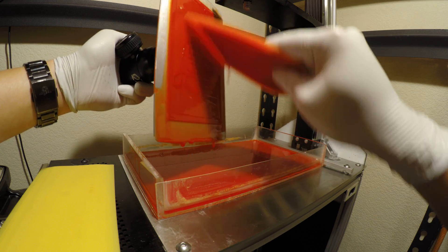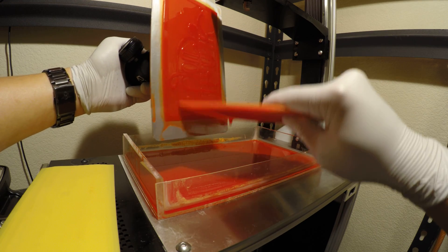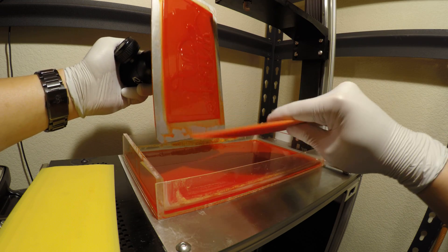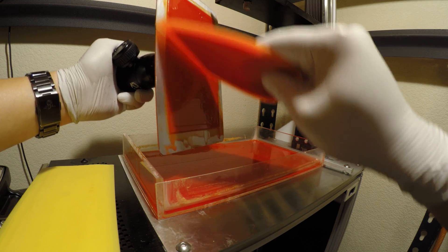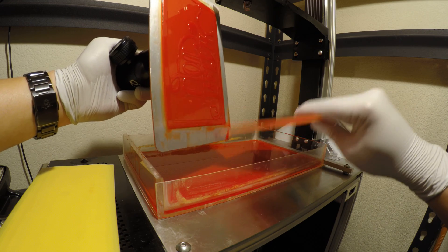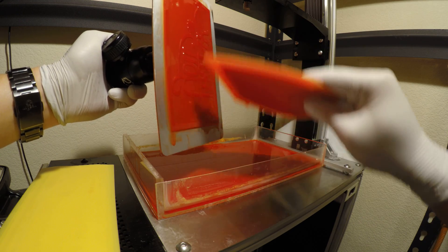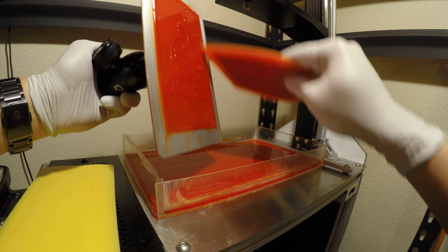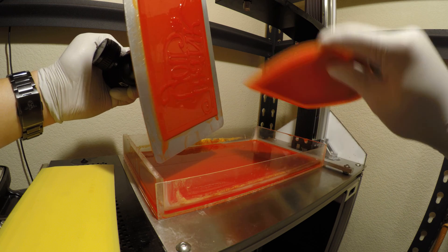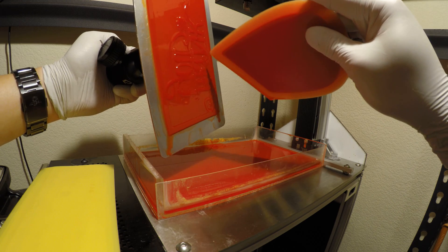Of course the print is inverted. I've actually printed two parts in one here — I've got the press plate and also a frame. The frame is designed to help align the roller so that when you roll ink onto the press plate, you will only get ink on the lettered parts and not on the background parts.